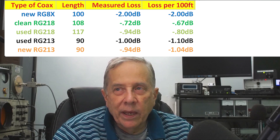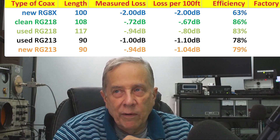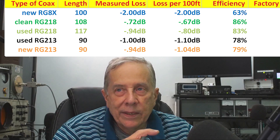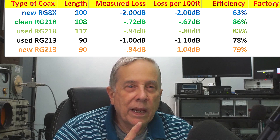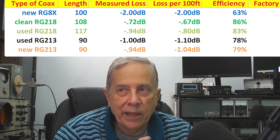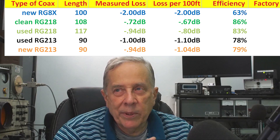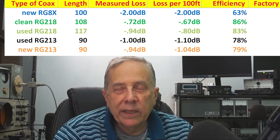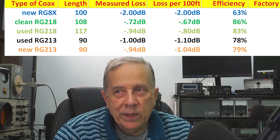Converting those dB values to efficiency: the RG8X at 30 megahertz per 100 feet is 63% efficient — so if you put 100 watts in, 63 watts come out the other end. The RG218 at equivalent 100 feet loses about 14 watts, so it's 86% efficient. The beat-up RG218 had about 17% loss, so 83% efficient. The two lengths of RG213 measured about 78% to 79% efficient. The difference in loss between the 0.875-inch and 0.405-inch coax — one roughly twice the diameter of the other — is not great.